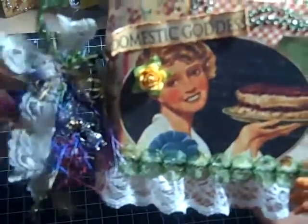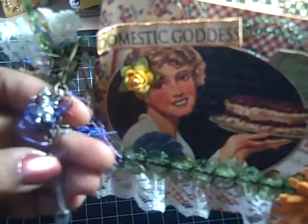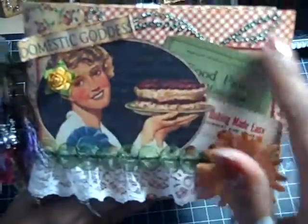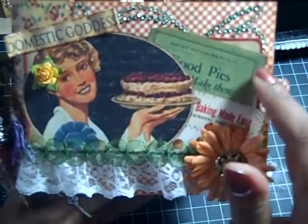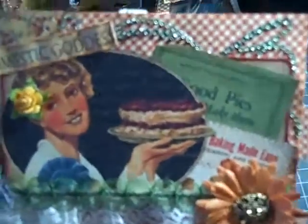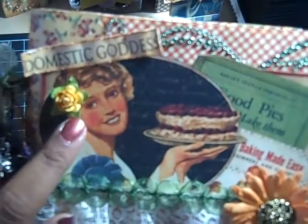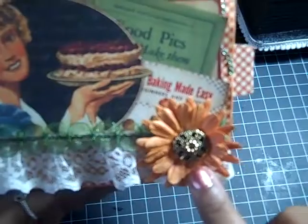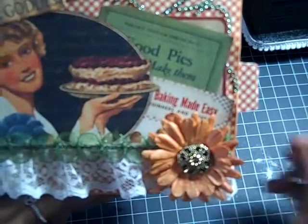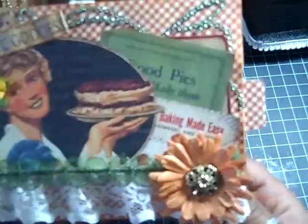On the front here I have fibers and lace. And on a swivel clasp I have a teapot charm and a spoon charm. For the front, I put some bling here, and I cut this piece out of the paper. I did put a little pearl glimmer mist on that to make it sparkle a bit. I cut this Domestic Goddess piece from the paper and distressed it, then added a little Prima Rose to her hair. These are the Prima E-line white flowers that I glimmer misted with Tuscan Sun glimmer mist, and then I put the little button there. Down here I have some lace and some trim over that. And that's the front.